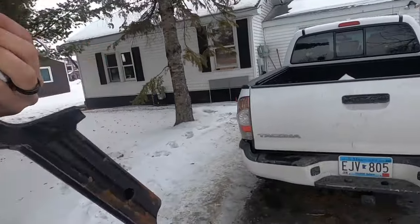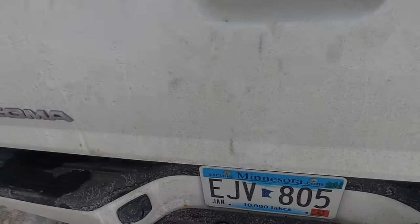Alright, so we got a little bit of a different install for you guys today. We're going to pick up our trailer.